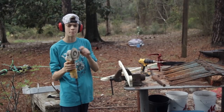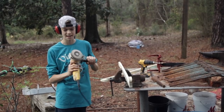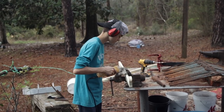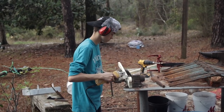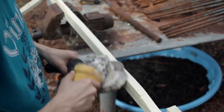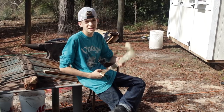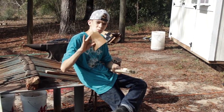For the sanding, I'm going to be using an angle grinder with a sanding attachment on it. Now that I've sanded it, I'm going to polish it up with some 220 grit.